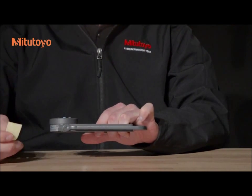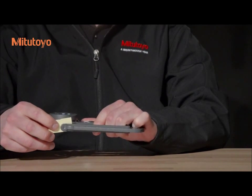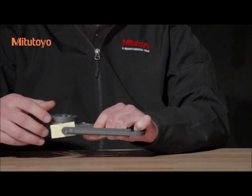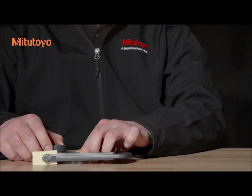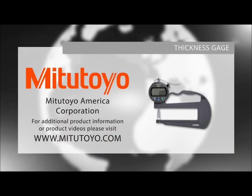To ensure that the contact point and the anvil do not ring together, insert a piece of lightly oiled paper between them prior to storage. Store the gauge in a room free from excessive heat, moisture, dust, and oil mist. For more information on our thickness gauges, or to download our Checkpoints for Measuring Instruments brochure, visit www.mitutoyo.com.